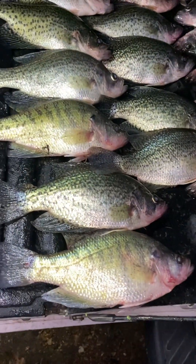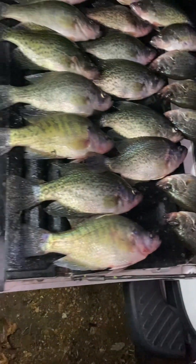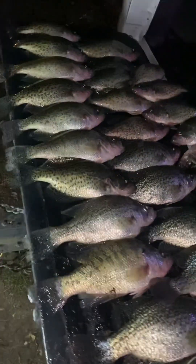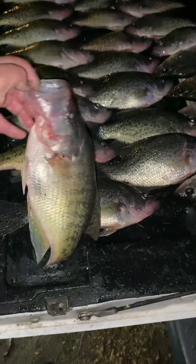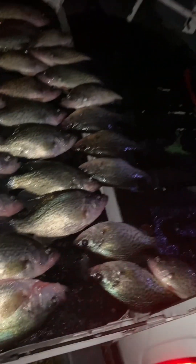All right guys, you've seen what we did up here on the live scope. I'm going to do a little bit of side scanning and show you how I found these fish using my side scan — you use your side scan to find them, then use your live scope to target them. I'll show you that video in a second, and then we're going to call it a day — it's about nine o'clock in the morning. All right guys, this is what I caught today — look how big those monsters are! 30 fish, monsters. Really good fish — it was a great bite today.